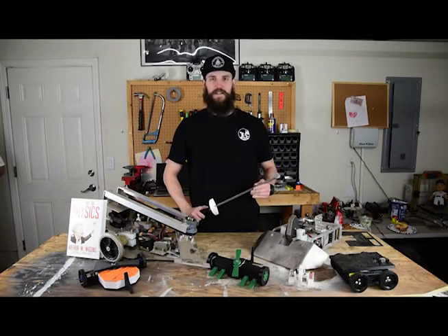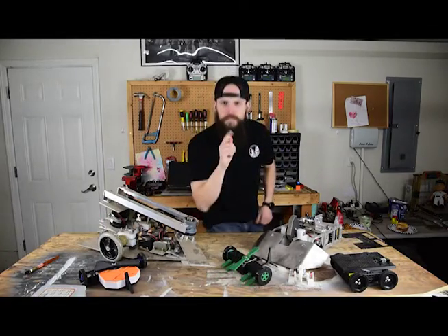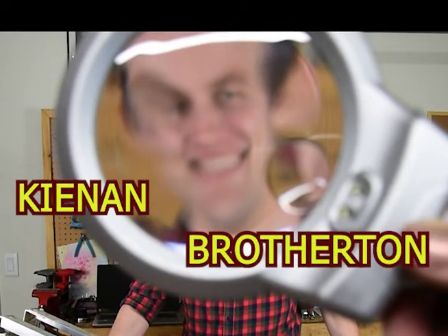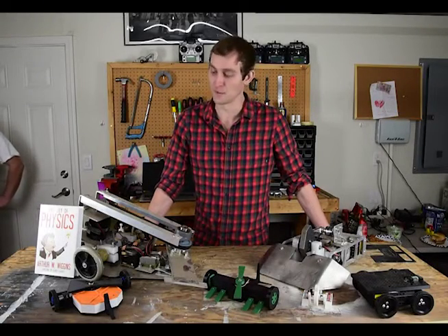My name's Ryan Bell. I'm an engineer, and I'm the torque that keeps this team together. My name's Kenan Brotherton. I'm an engineer, and I love to break stuff.